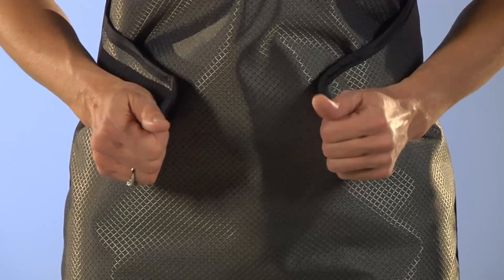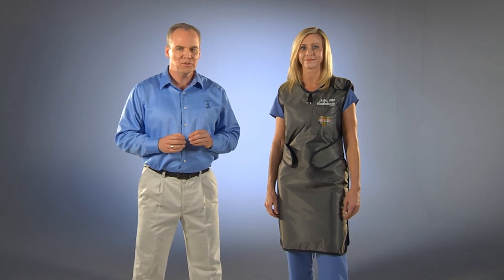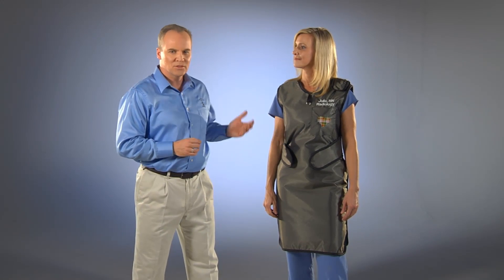Now pull the two Velcro paws off the waist area, shrugging your shoulders, then replace the paws while your shoulders are still elevated. You have now relieved the weight of the apron off of your shoulders and transferred the weight to your hip area.